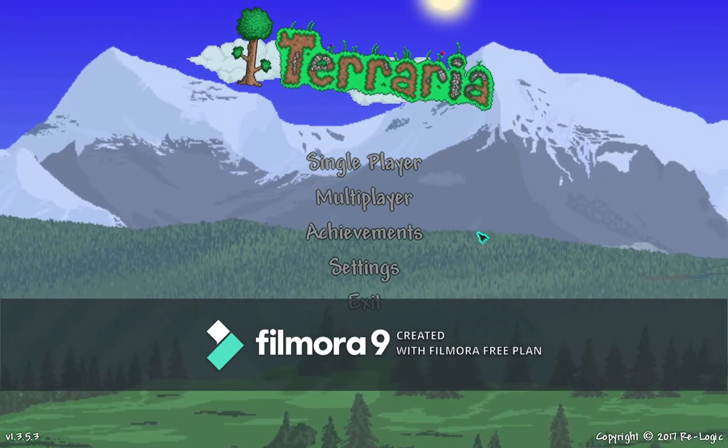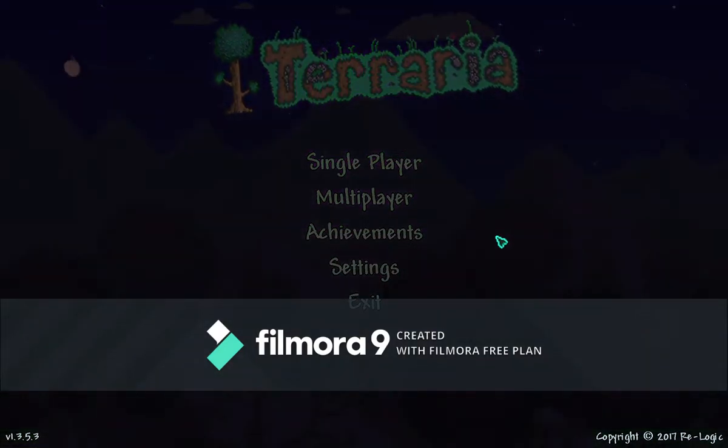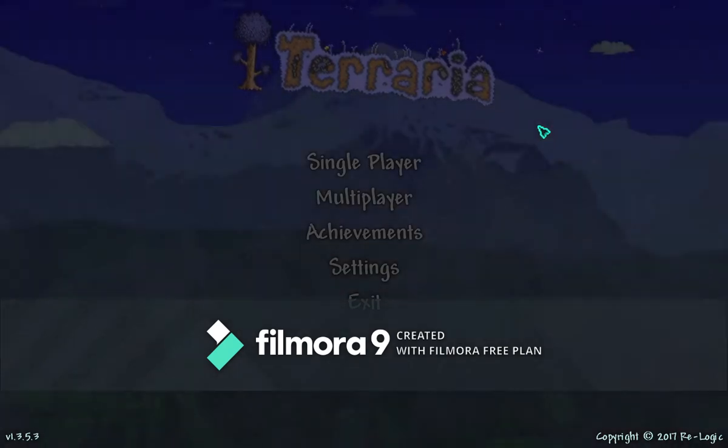I hope you enjoyed this Terraria video. If you did, then leave a like. And also, if you're new to the channel, then make sure to subscribe to stay up to date with fresh new videos. This is Luminite Shortsword, signing out. See ya!